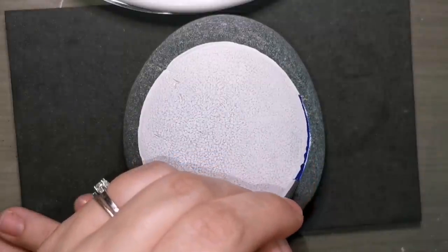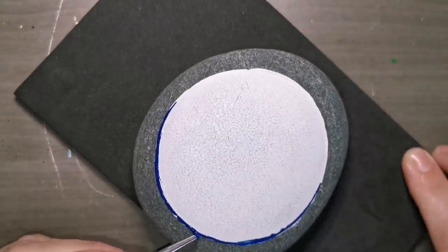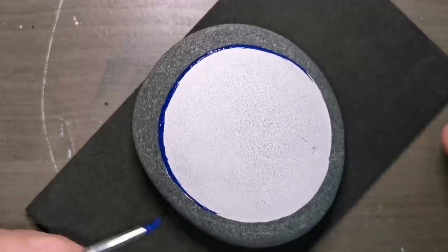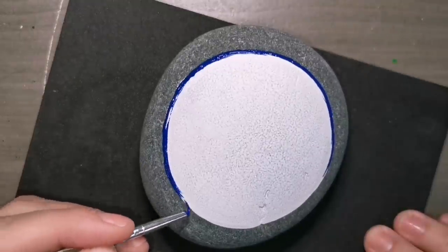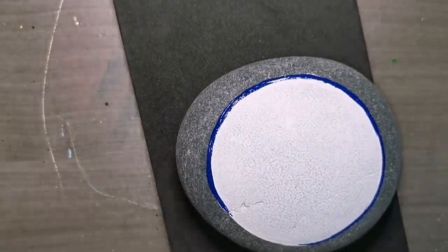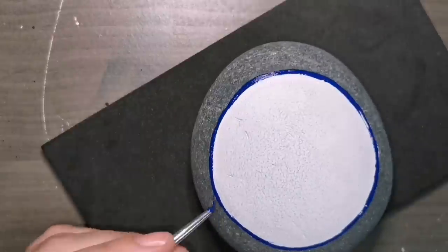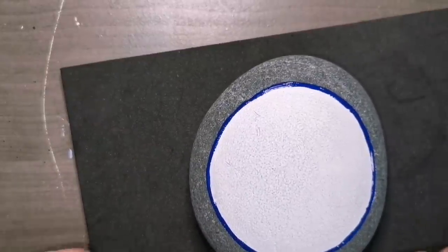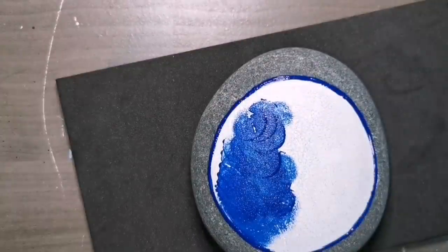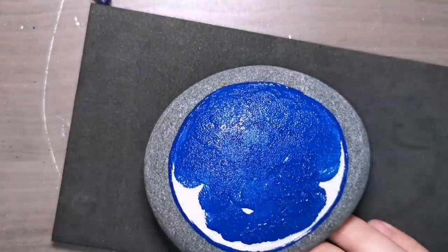Now that my white paint is dry, I'm going to use Ink Spot — it's a nice deep blue, it's amazing. If you don't have it, you can use any color of blue you want. Just make sure it's a nice dark blue. I'm going all the way around the edge with my fine lining brush first, just to keep my circle and not sponge all over the place and make a mess. I outline it and then color it all in on the inside, just like I did as a child with a coloring book.